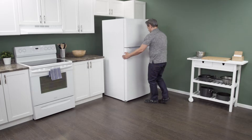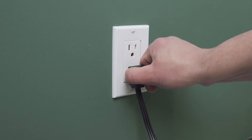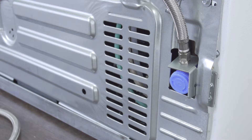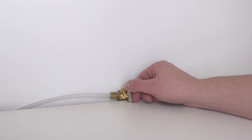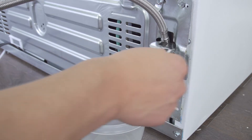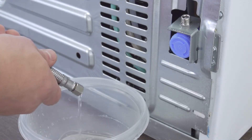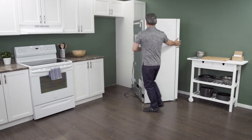First, slide the refrigerator out from the wall. When there is enough room, unplug the cord to disconnect the power. In some models, you might need to remove the water supply line to gain access to the back. Close the shutoff valve to turn off the water supply, then use an adjustable wrench to loosen and remove the supply line. Let any remaining water drain into a plastic container. Now slide the fridge all the way out so you have plenty of room to work.